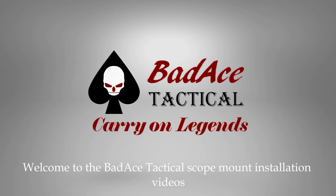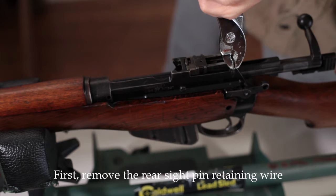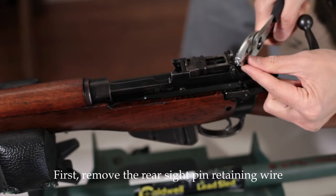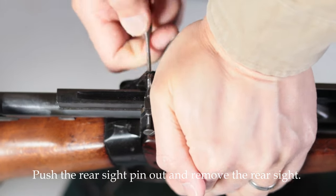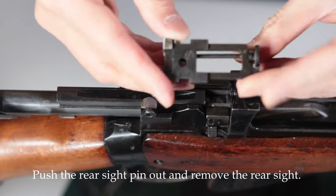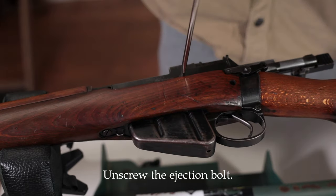Welcome to the Bad Ace Tactical Scope Mount installation videos. First, remove the rear sight pin retaining wire. Push the rear sight pin out and remove the rear sight leaf. Unscrew the ejection bolt.